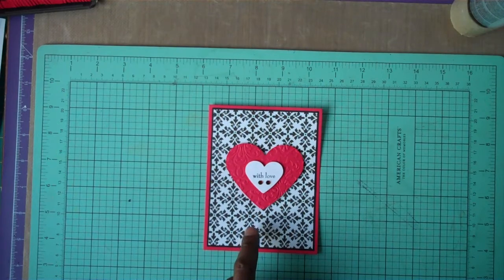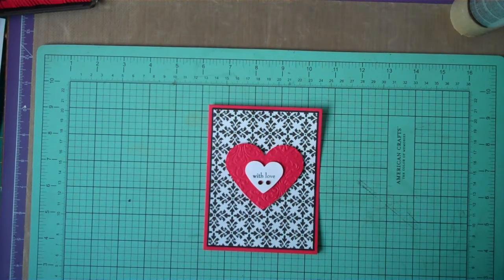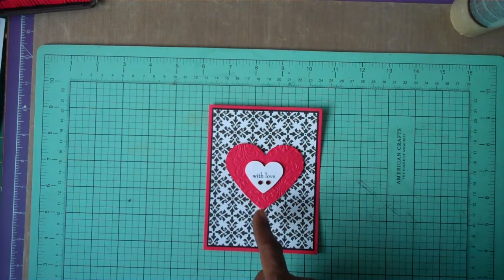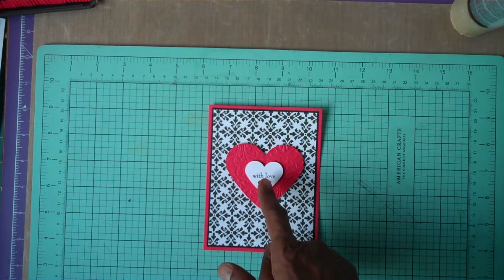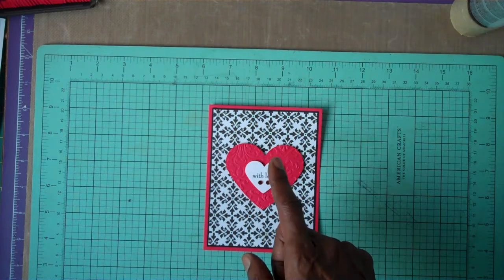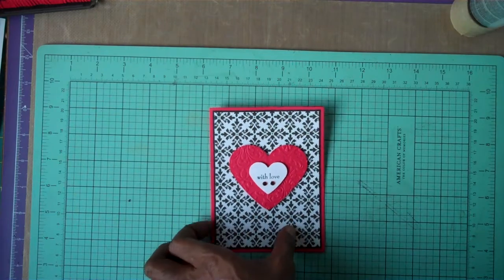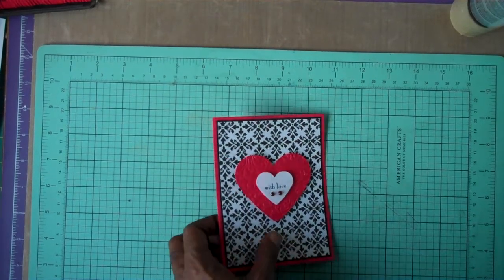Tuesday Morning. It's a 12 by 12 pad — I don't have it in front of me, but I'll have it listed on my blog with all the items. This die is from McGill's, this is a Spellbinders classic die, and the rhinestones are from my stash from Michael's.